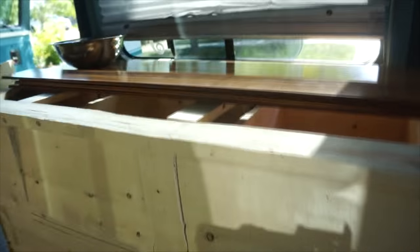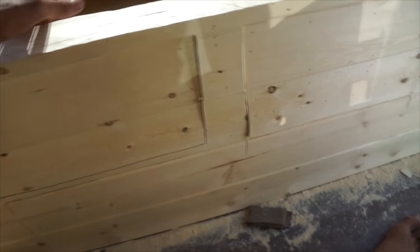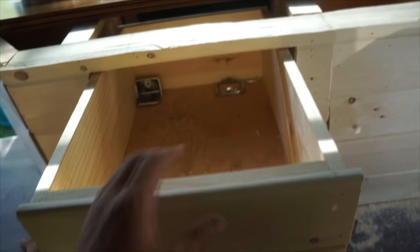Over here are the drawers — there are four drawers total, but I've only been able to cut two out so far. I'm trying to make them kind of seamless. I got the handles but I haven't put them on yet.